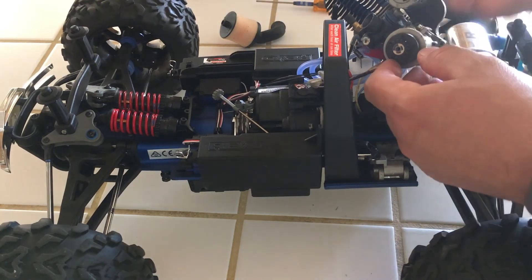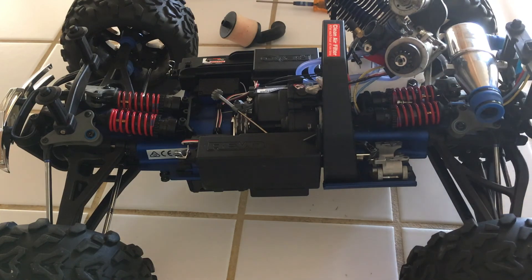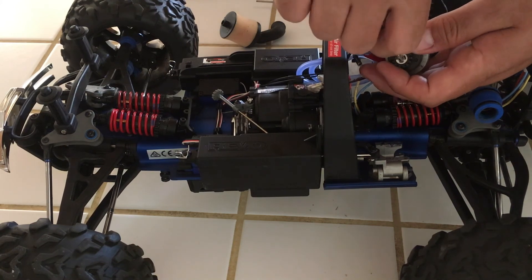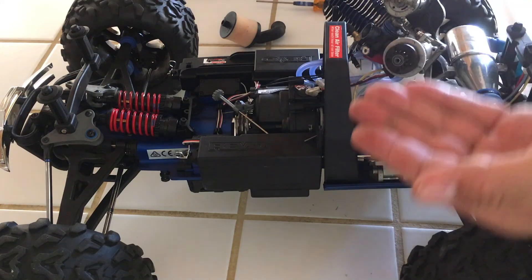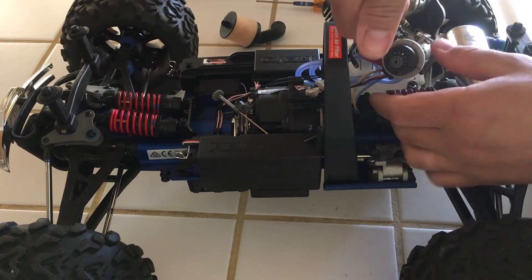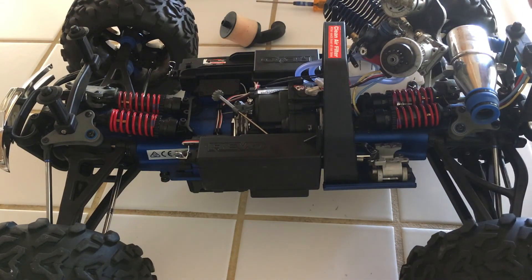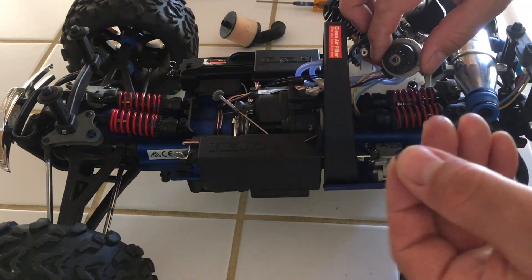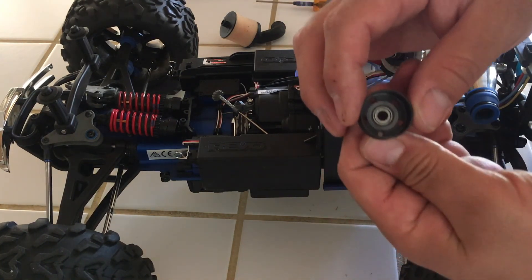Now you're going to have to remove that E-clip right there, and then everything is going to come out just by removing that one clip. You can use a driver or pliers — just be gentle and be careful that it doesn't fly out. Always replace these E-clips with new ones. This will just slide out now. Don't just pull the bell out because there's a little washer in here that you have to remove. Also replace it if you have new ones — the new parts come with new ones, so just replace it.